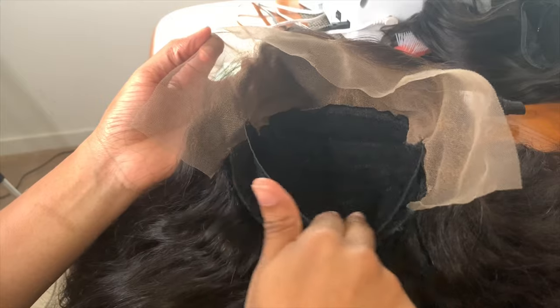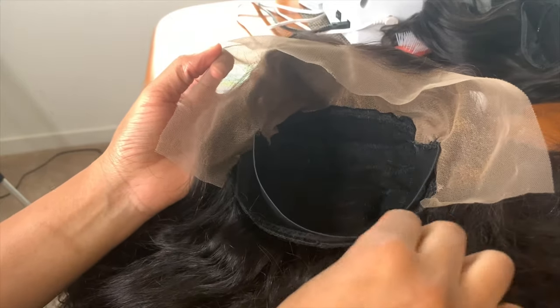Everything is now sewn and I'm showing you the elastic band in line with the nape area. I'm going to try the wig on to make sure everything fits like I wanted and to show you the results.